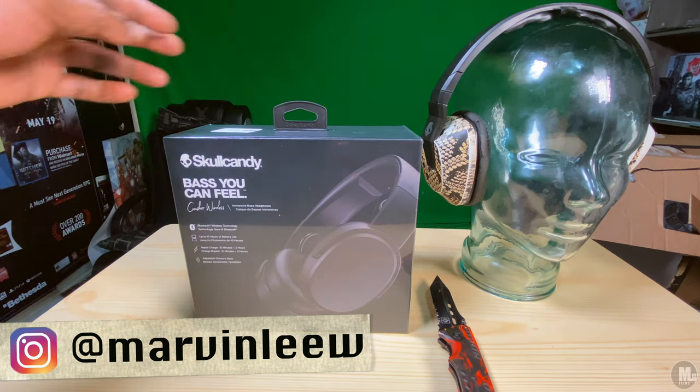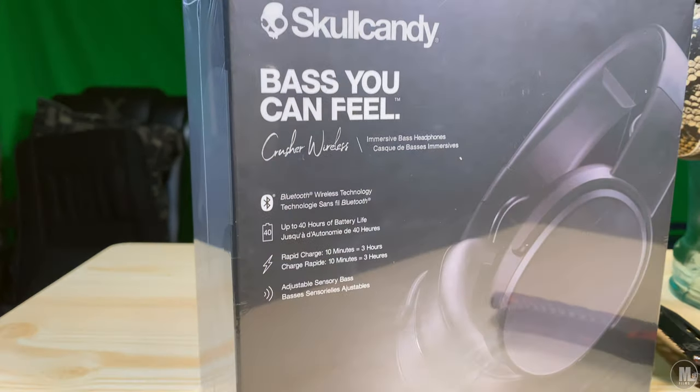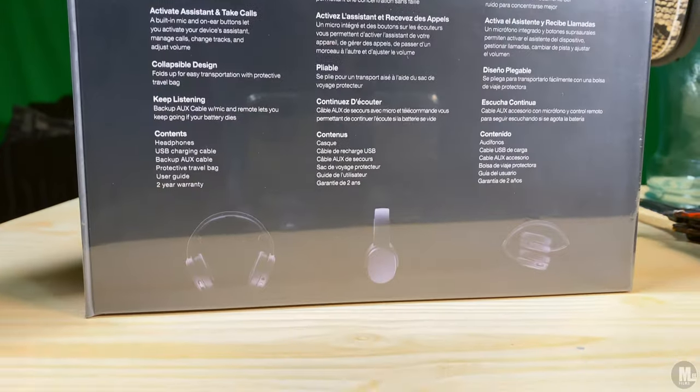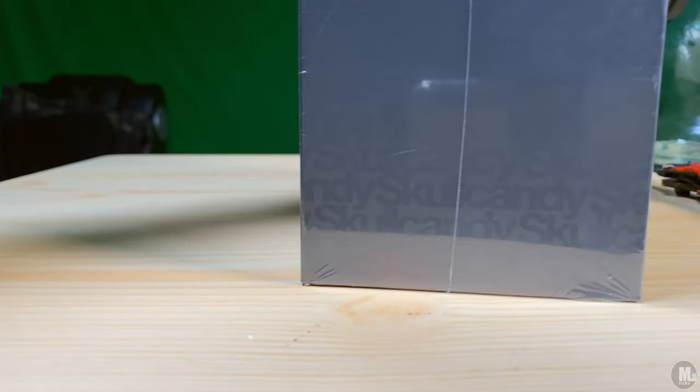The front of the box reads: Skullcandy, bass you can feel, Crusher Wireless, immersive bass headphones, Bluetooth wireless technology, up to 40 hours of battery life, rapid charge — 10 minutes equals three hours — which is impressive, and adjustable sensory bass.